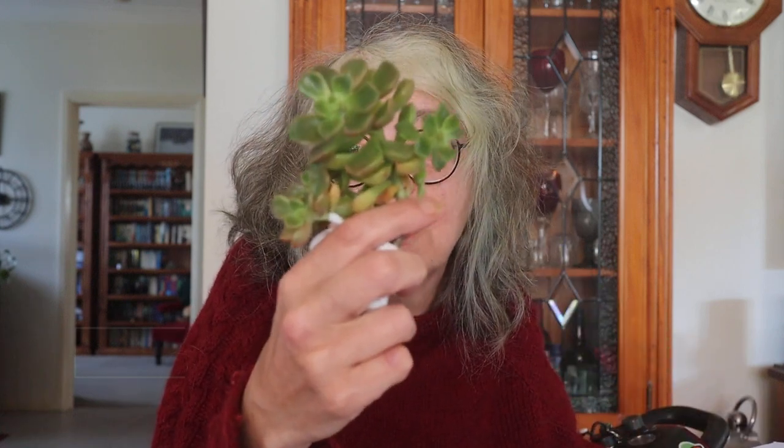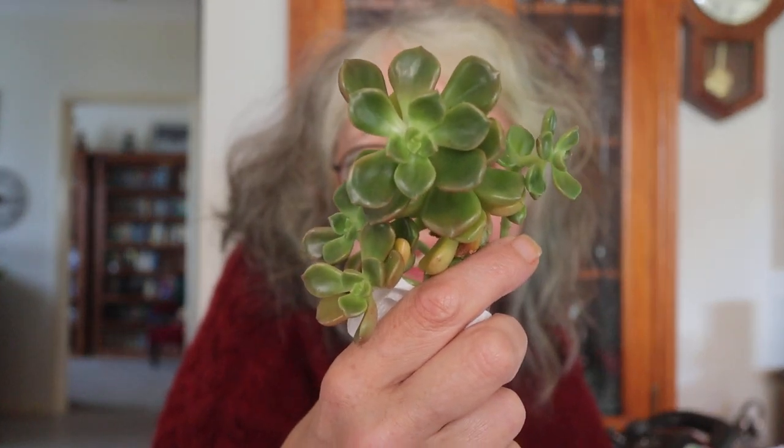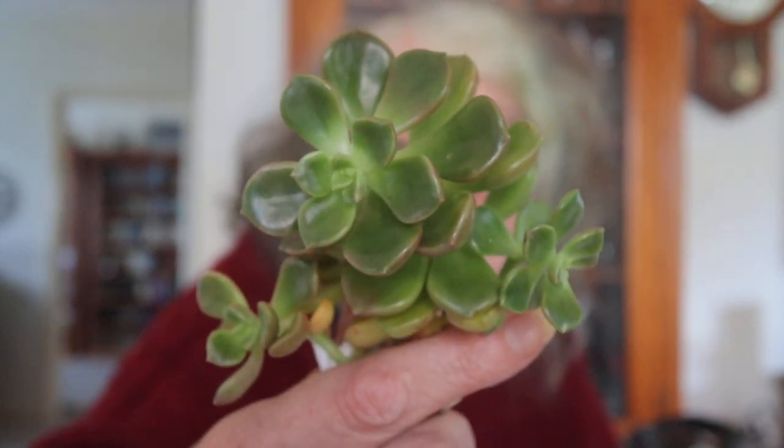This is Graptosedum Nova — look at that! It's got lots of branches too, so adorable. I really like the colouring on this, just too cute for words. They travelled really well too, considering they've been in the box for a while. Seriously, how cute is that?